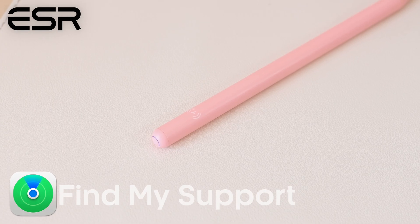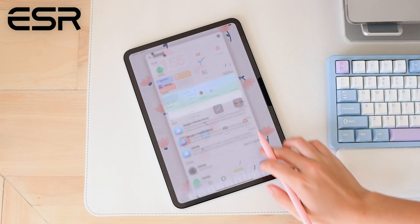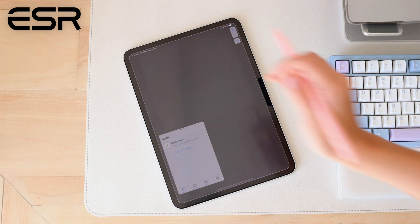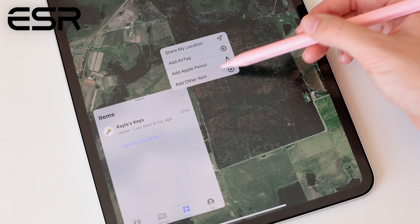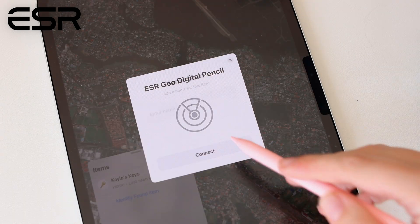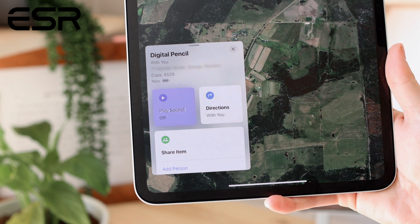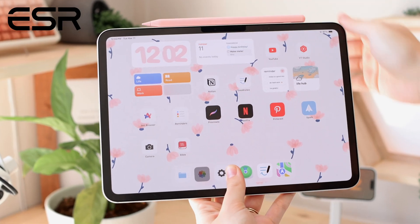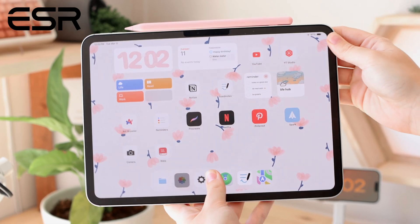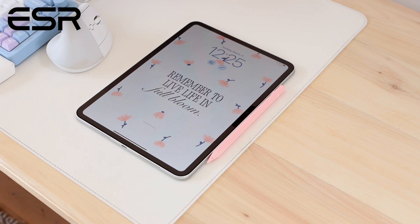It even comes with the same Find My features you'll find on the Apple Pencil Pro. Once you've connected your GeoDigital Pencil to your iPad, you simply go into the Find My app, tap Add Accessory, and just like that you can locate your digital pencil. I'm someone who's constantly losing my pencil, so I find this very helpful. The GeoDigital Pencil can also be attached securely to the side of your iPad with its built-in magnets.